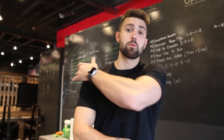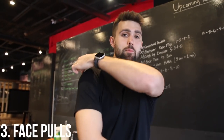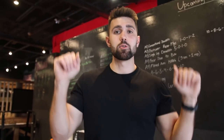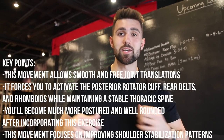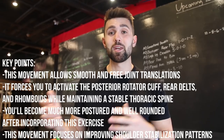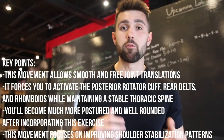Exercise number three is face pulls. The beauty of these is that you're working the rear delt. The shoulder has three heads: the anterior head, lateral head, and posterior head. The reason we work the rear delt is for posture and to allow full shoulder function. If you over-strengthen one area — like the front head from too many presses and heavy bench — it causes imbalances and over-reliance on that muscle, resulting in impingement or other issues.